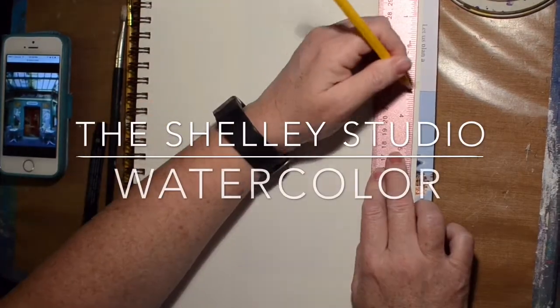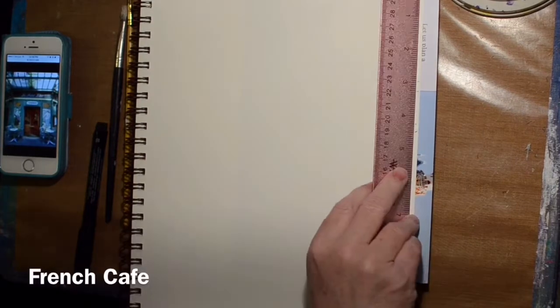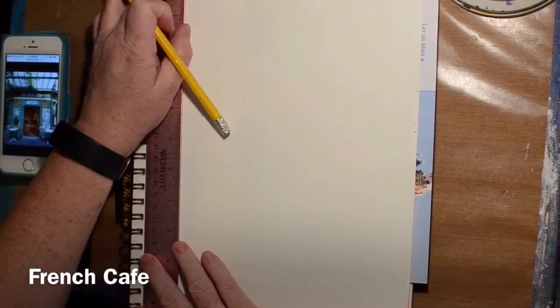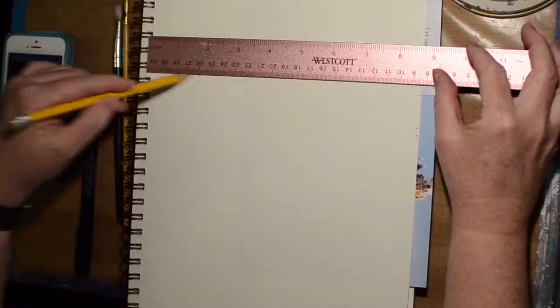Hi! Welcome to the Shelley Studio. Today we're gonna do a little watercolor. I'm still doing the Amazing Race Art Journal Challenge and I'm in France this week, so I thought I would do a watercolor of a little French café.